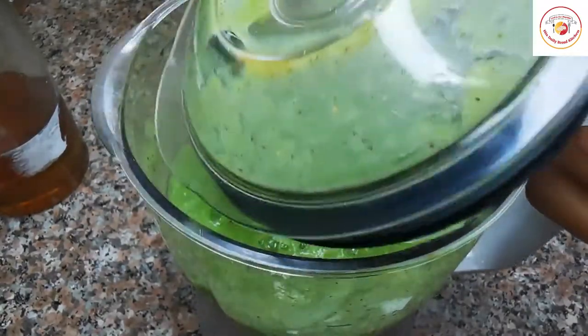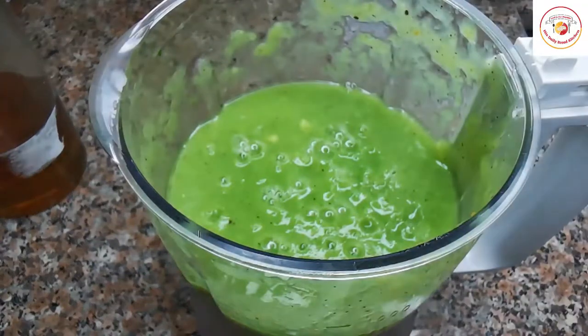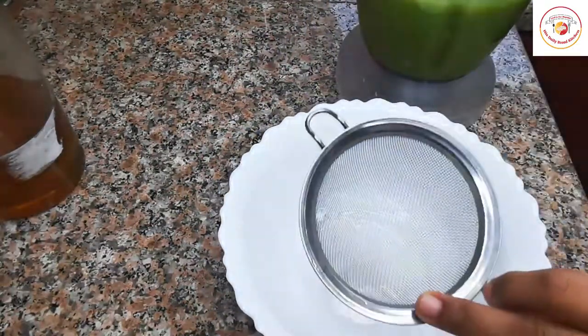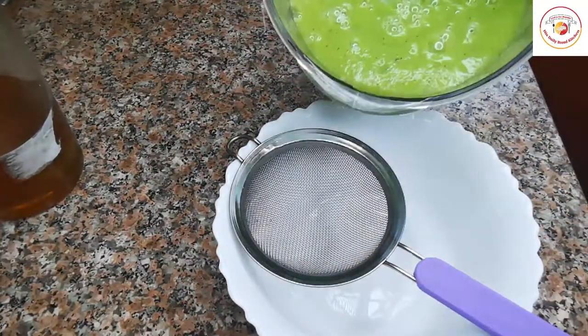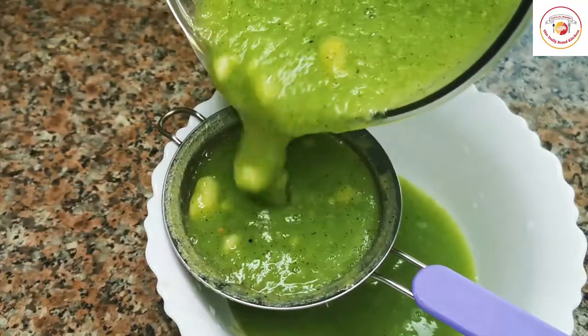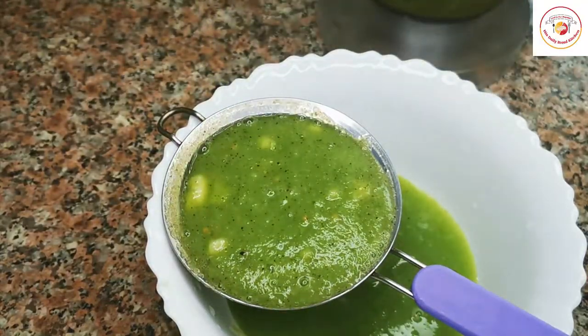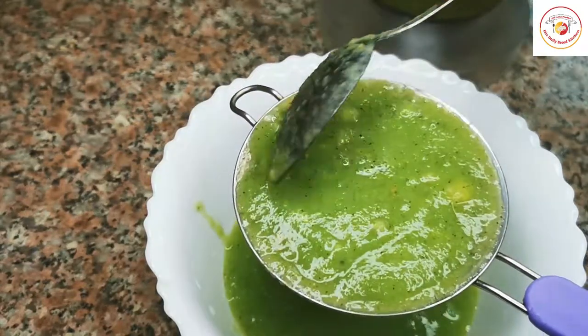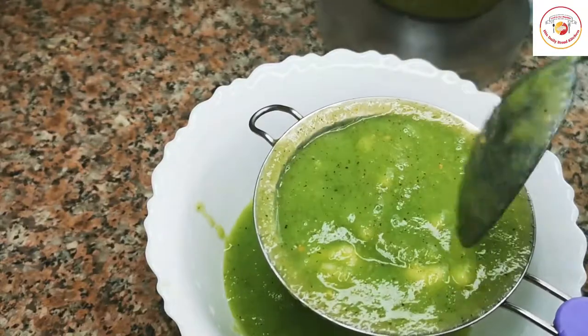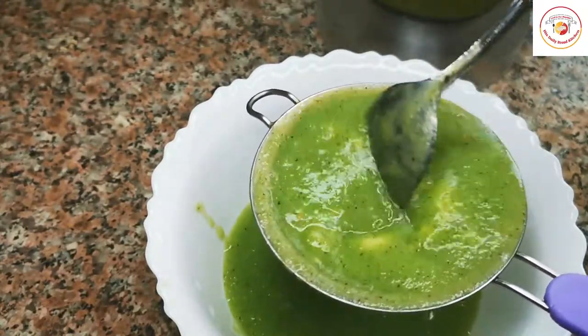Once the grinding is done, we're going to filter this juice. If you grind it very finely you can drink it as is, but since it's not ground completely, I'm going to filter it. Friends, when you're drinking fat burners, please don't skip your food — try to eat healthy.